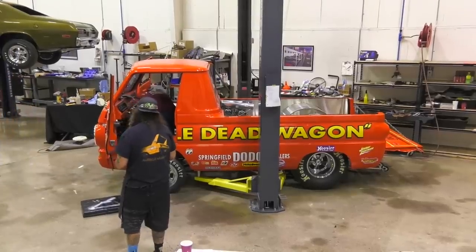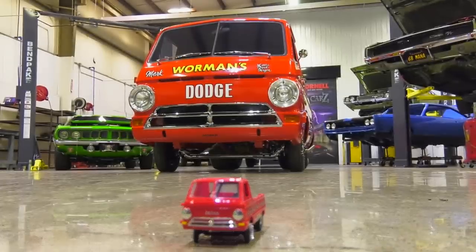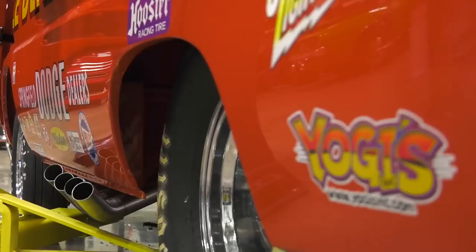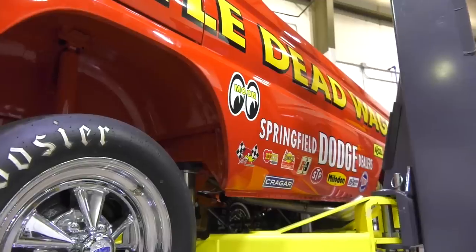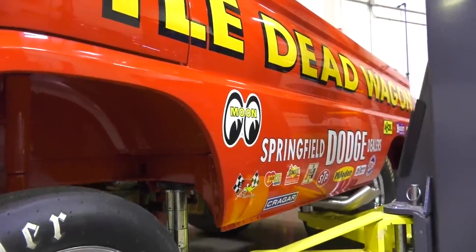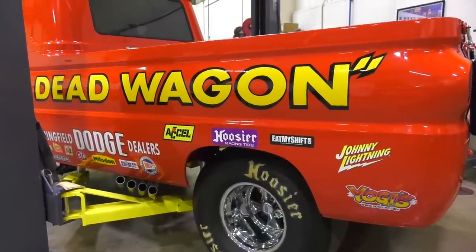When I look at it — with the logos, the lettering, everything, the wheels, the tires, the stance, the engine — I am looking at the model I built as a little kid in my bedroom on 14th Street when I was about eight years old. Hopefully the rest of the world that remembers the vehicle and loved Bill Maverick, and got to see him live like I did up at Woodburn and PIR, will really love the truck — and hopefully it takes them back to a funner time in our lives when we were kids.